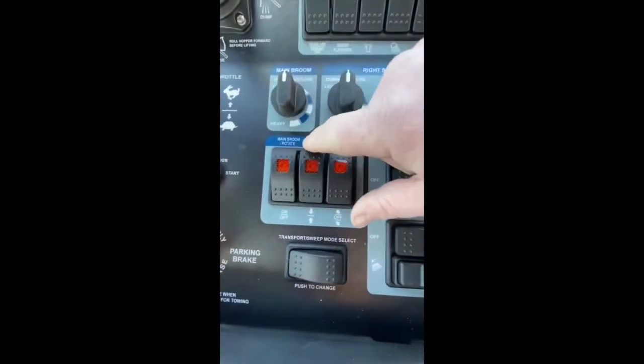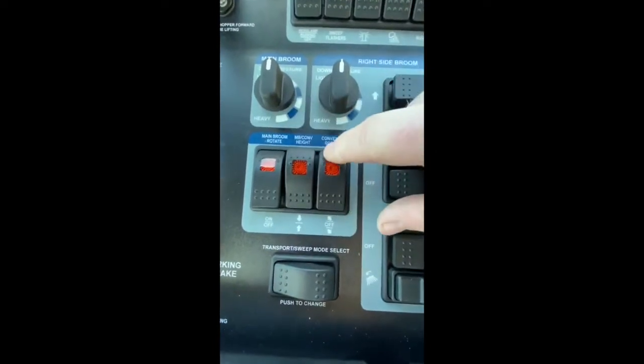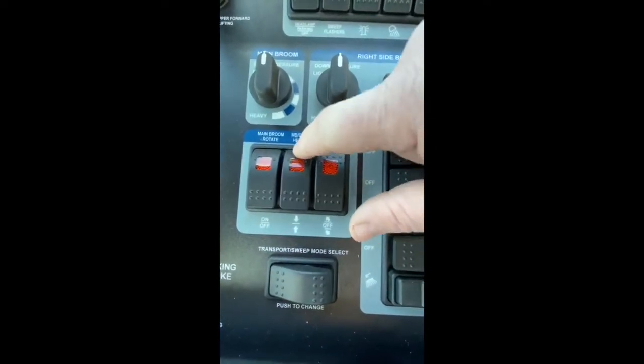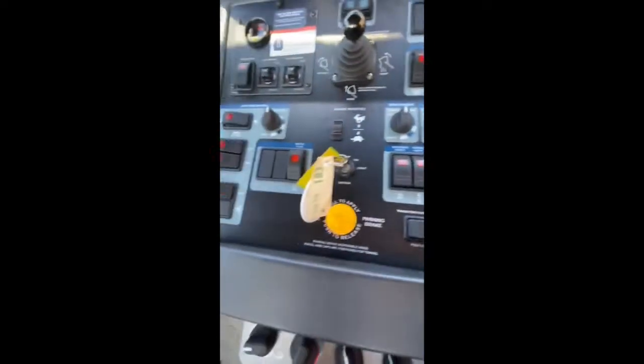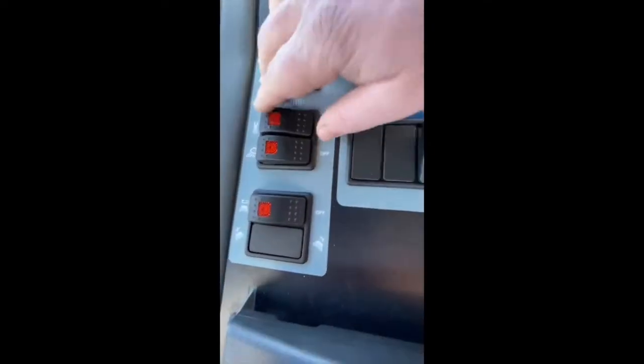I'm going to rotate my main broom. I'm going to put my main broom conveyor height in the down position and my conveyor rotate in the forward position. This machine is set up with dual brooms.